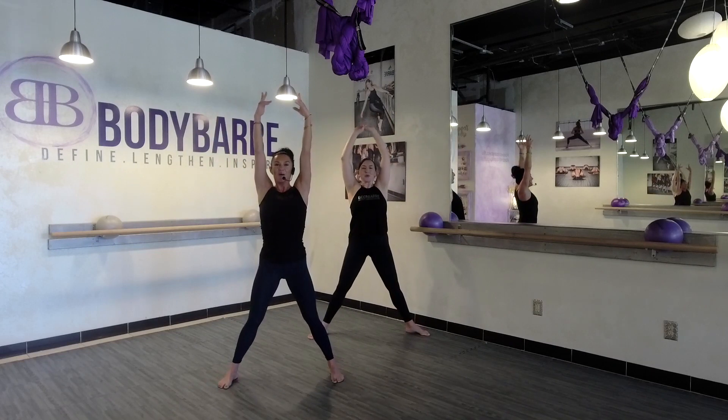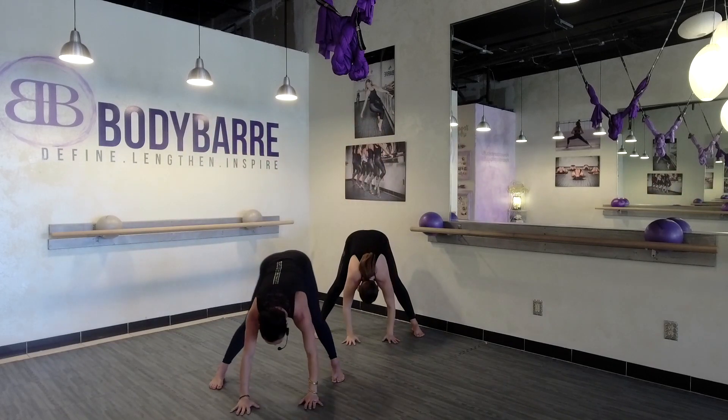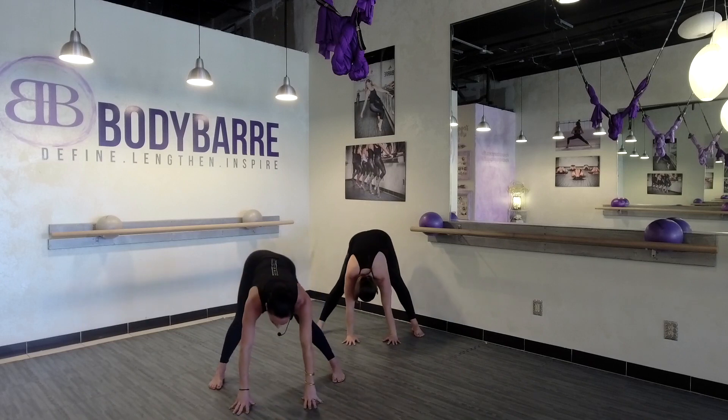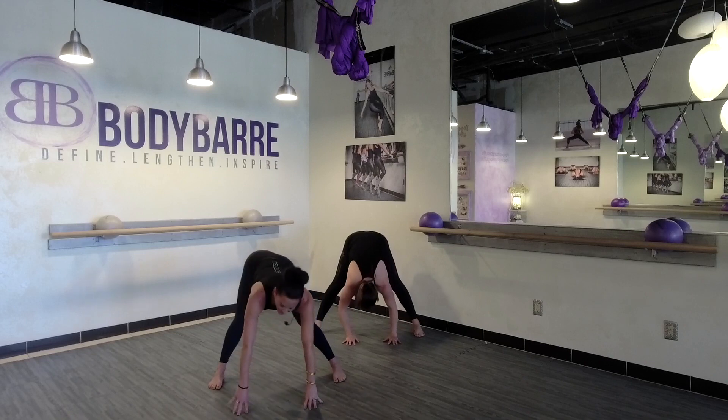Inhale, lift. Parallel those feet, dive it down. Shake it out — that's a great little warm-up! Maybe before your barre series, or just to wake you up in the morning.